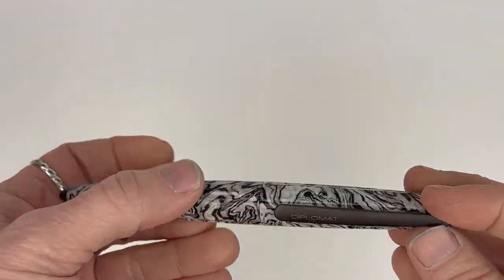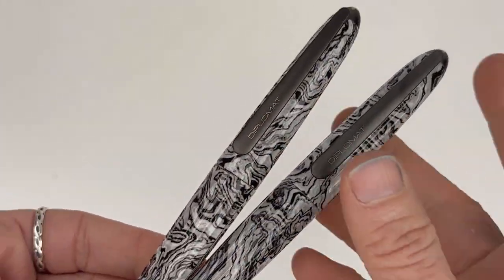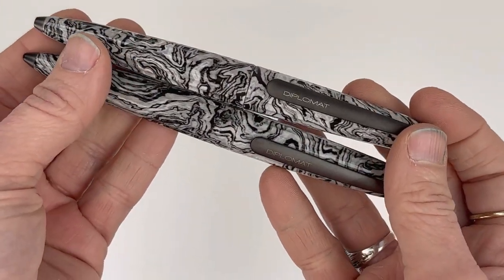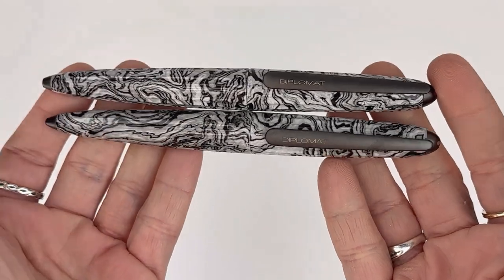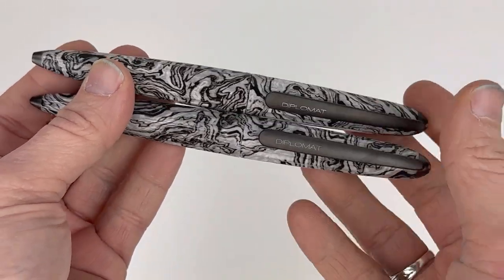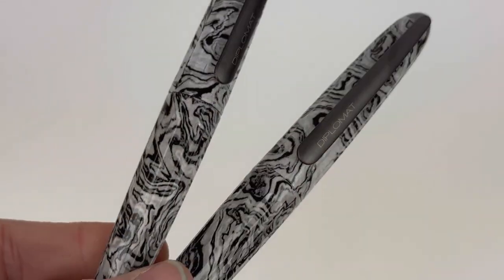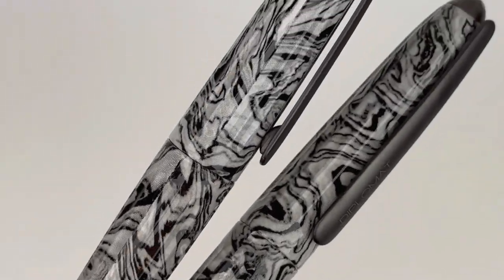This is just a quick look at another version of this Diplomat Aero Volute Limited Edition — it also comes in a ballpoint. It's interesting how similar the designs are in size and shape, but the ballpoint just has a twist action that extends out a standard Parker style ballpoint refill.